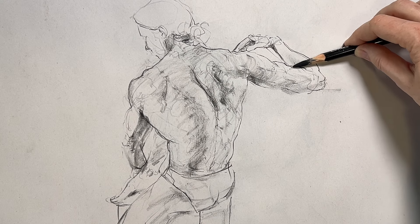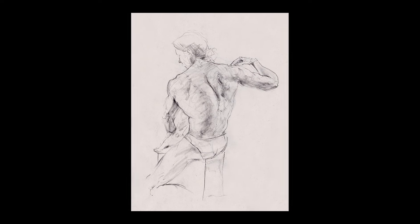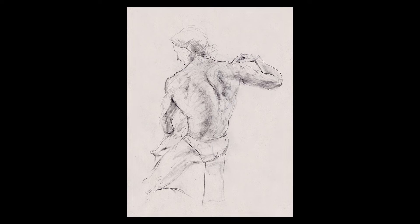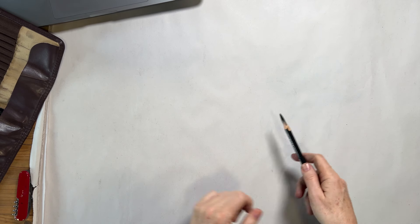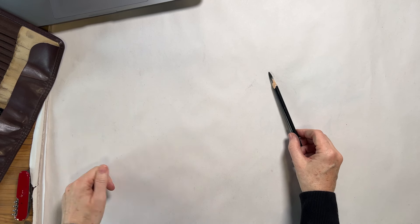Today's video is a short process video. I wanted to share a demo of a drawing I was working on this morning. It's a study of the back of the figure, and I thought it'd be worth sharing because throughout this drawing I focused on mapping the figure with lines and tones, more so than breaking down into shapes and focusing on shadows.